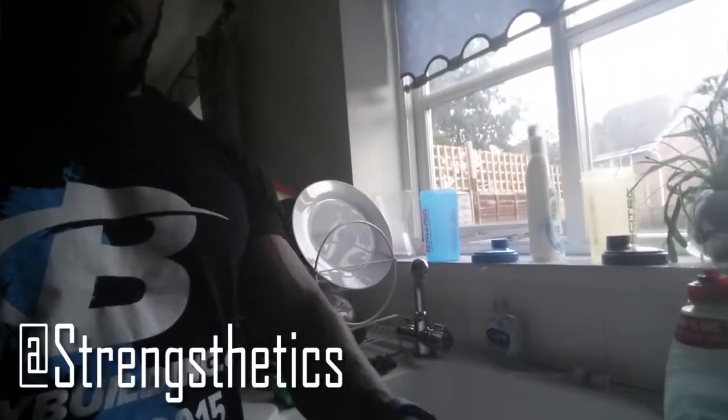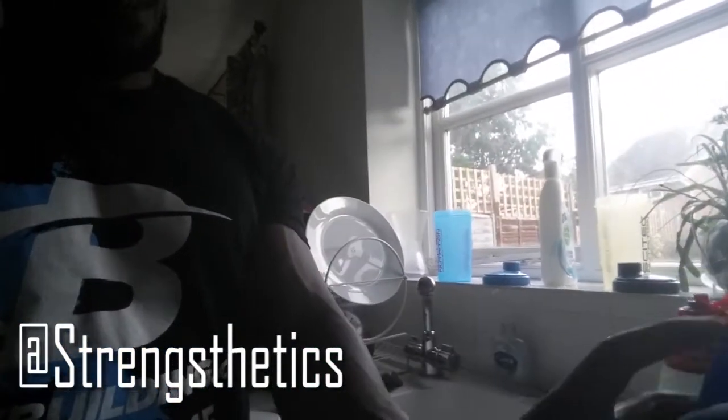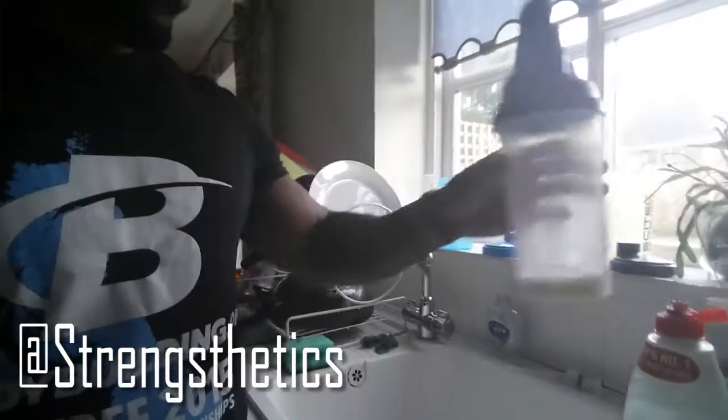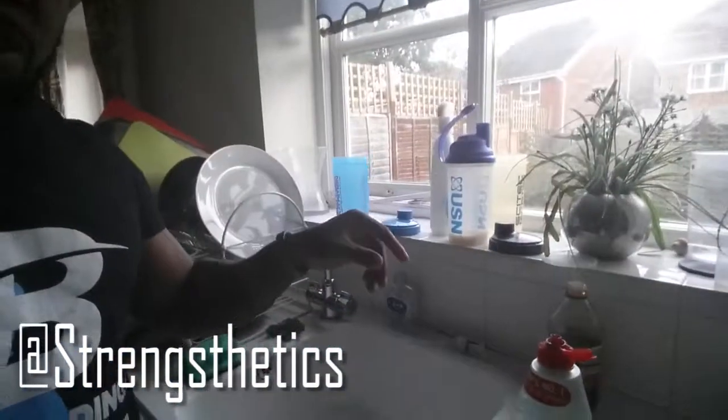Cover it or leave the lid open, put it there, and just leave it overnight. What that does is it neutralizes the smell, and after that your shaker should be smelling good.